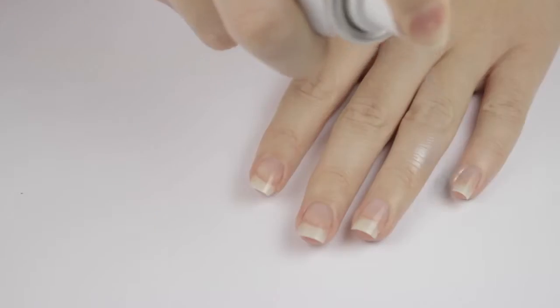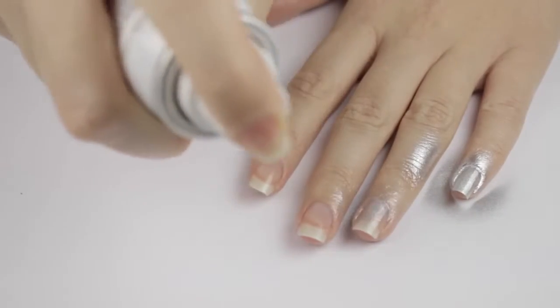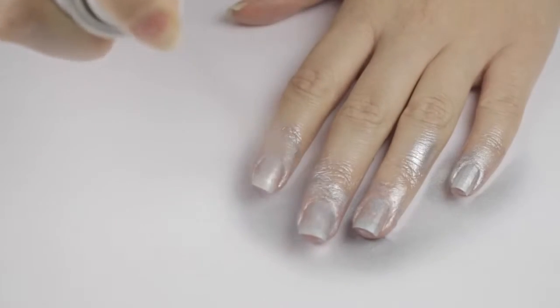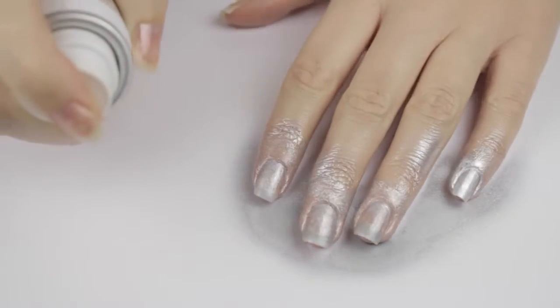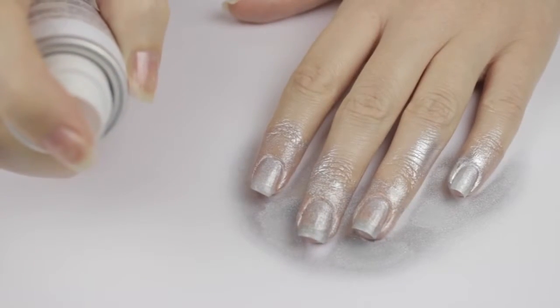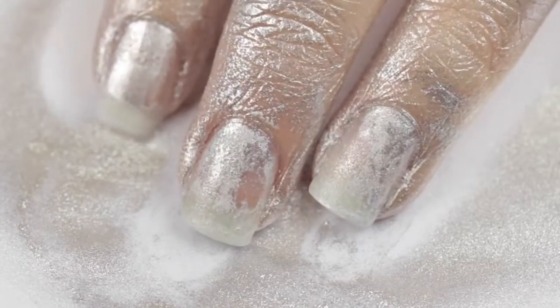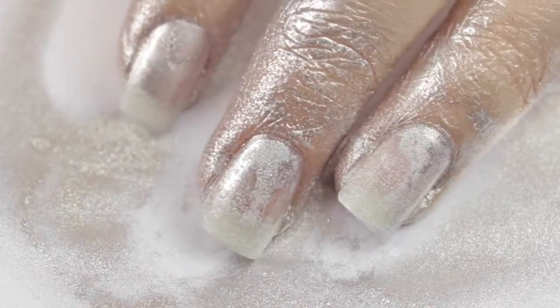Now that they're dry, I'm shaking up the paint can and then spraying it all over my nails. It never took very well to my nails — only the first one seemed to have worked. So that's really weird. I had really high hopes for this, so I'm not giving up yet.